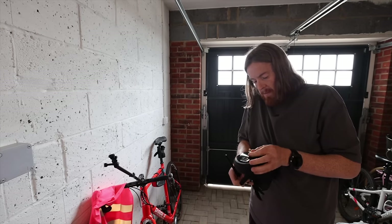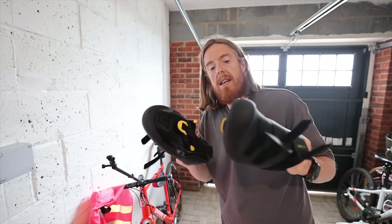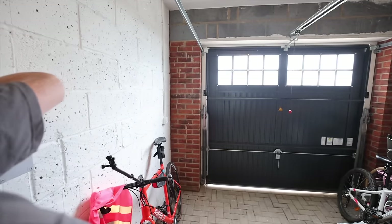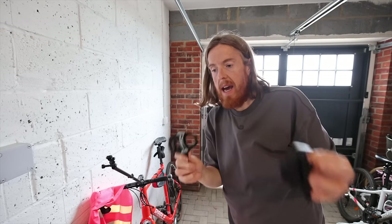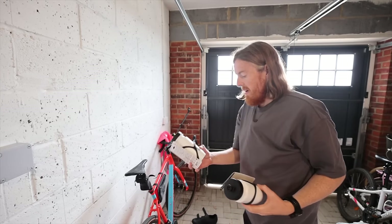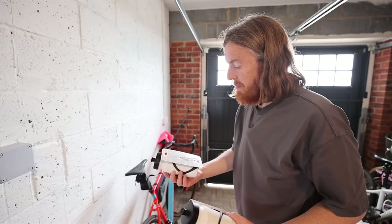I'm transferring the cleats across now. I'm not really sure where the cleat is supposed to be positioned, so I'm going to guess. SPD-SL cleats on my Shimano RC1 outdoor cycling shoes, ready for my two SPD-SL Shimano pedals. Putting the pedals on now.